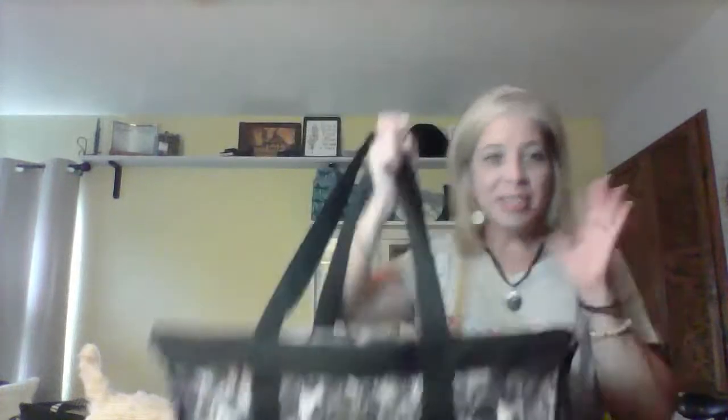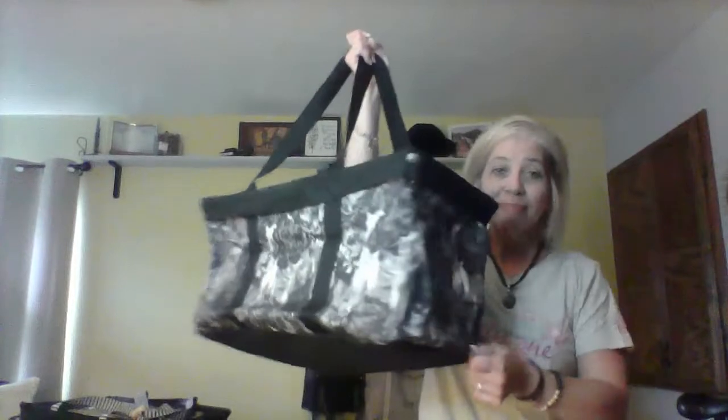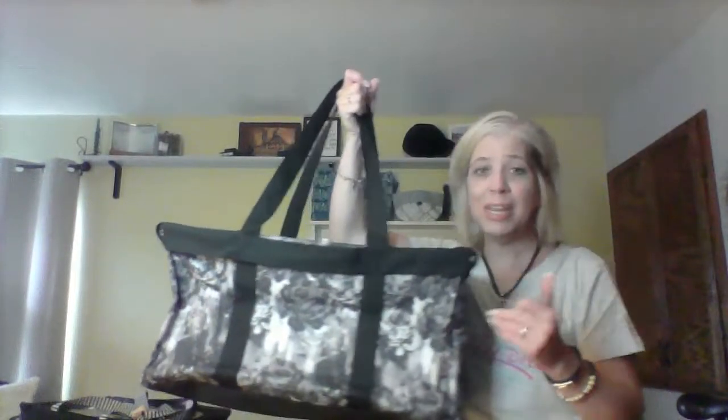Now I want to show the large utility tote. Everything about this tote is just a little bit bigger — a little taller, a little wider, and the base is wider as well. This is our number one seller. If someone says they don't know where to begin with totes, I say grab the large utility tote — it's a great deal. Similar to the medium, it doesn't have outside pockets or handles. You can also see I have a lid on this one, sold separately, which is phenomenal if you're carrying food or want to keep contents protected.